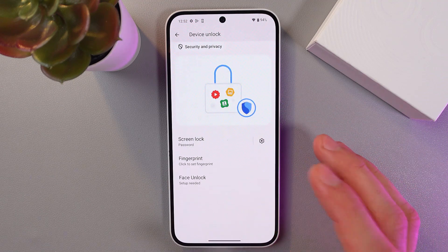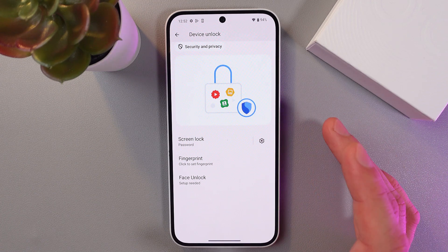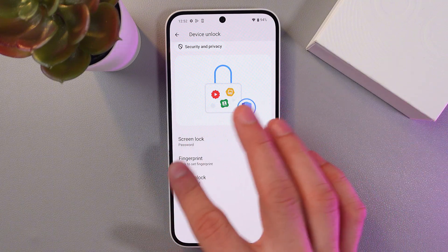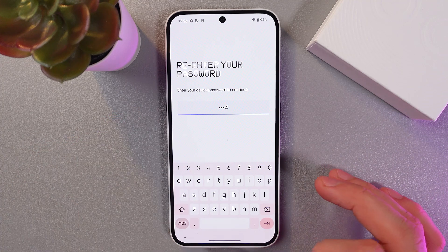You will need to enter your PIN. If you do not have one, you will need to create one. In my case, I already have one, so I'll just enter it. Then click on the Fingerprint section and enter your password if you already have one.